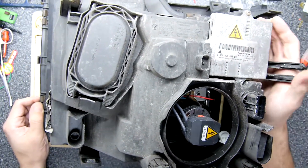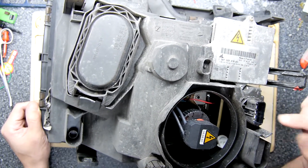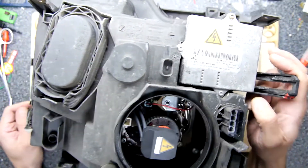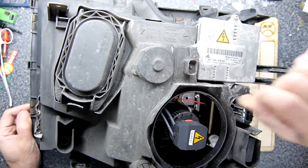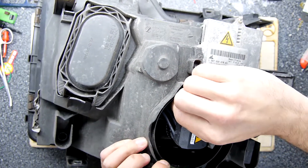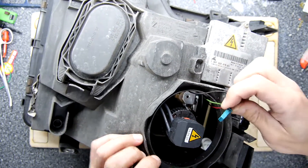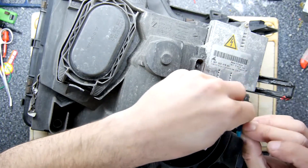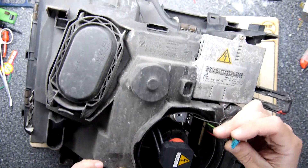I suspect the issue is more to do with this control unit, so the purpose of this video is to inspect it. Looking at the connectors, that's all clean, but this ballast is looking a bit dicey — it's doing a bit of a weird flickery thing. There's a problem with these once they start flickering: the bulb will just go out, and that's not good while you're driving. To get it back you have to turn off the light and back on again.